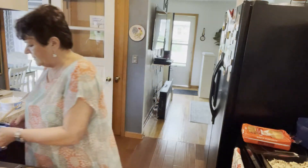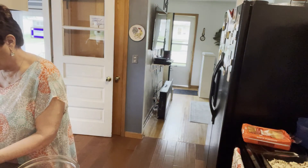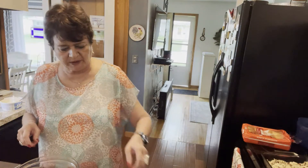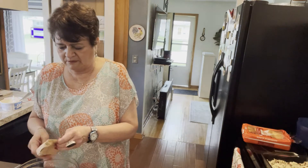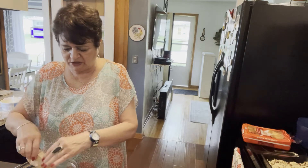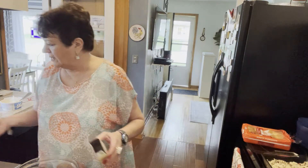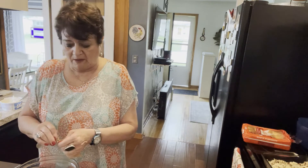We'll go on to our top layer, which is two packages of instant pudding and two cups of milk. I'm using a package of vanilla and a package of chocolate — it's not quite as chocolatey as two packages of chocolate would be, but it tastes good.